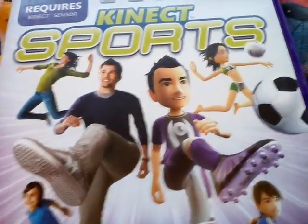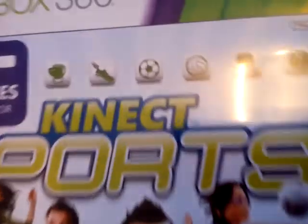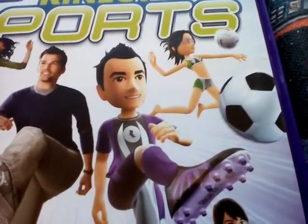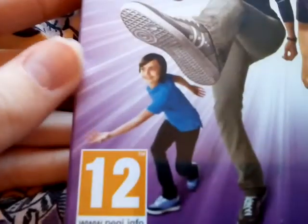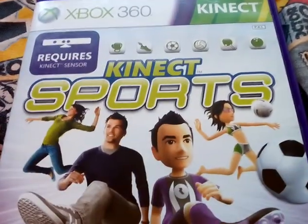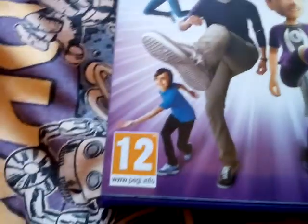On the front cover you can see the different sports you can do, like boxing and other sports. It shows this man kicking out and it sort of looks like a bit of a reversal of him, but just in Xbox — like an avatar look, with the sport clothes on. Like when you play Kinect Sports your avatar's in this game. And this game's a 12, so here's the front.